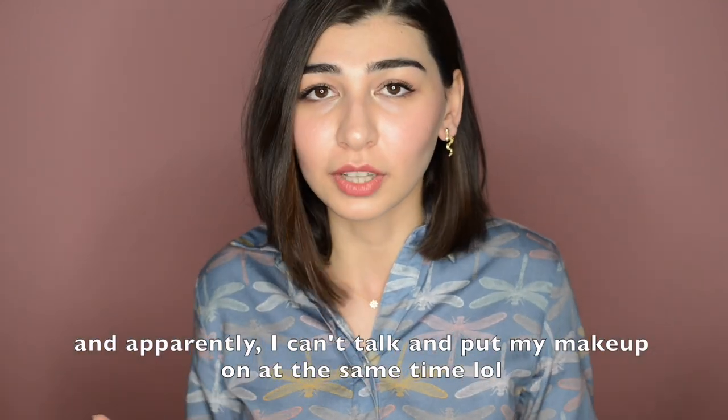It will probably take me a little longer because I talk through the process, but when I have literally 5 to 10 minutes to apply my makeup, this is the look I will go for. It looks really natural, really easy to do, and really fast.